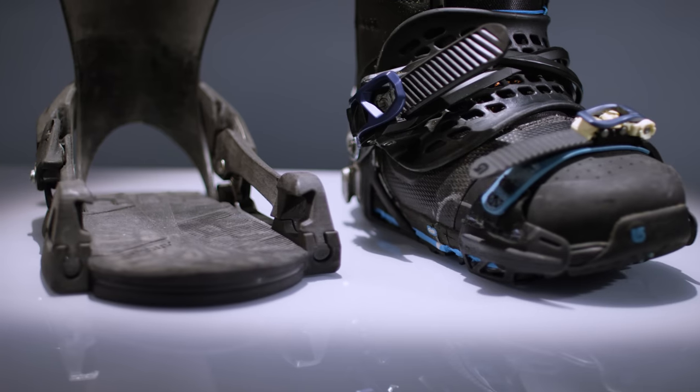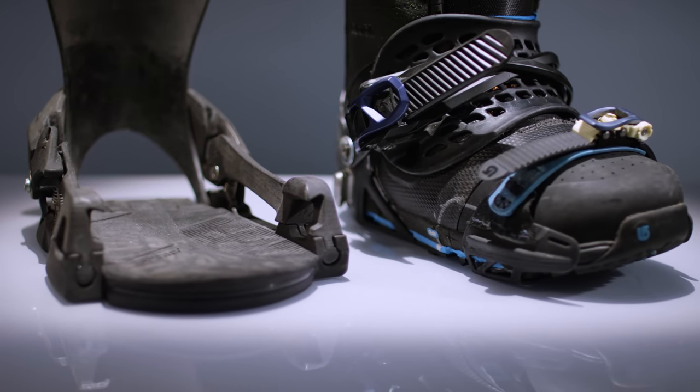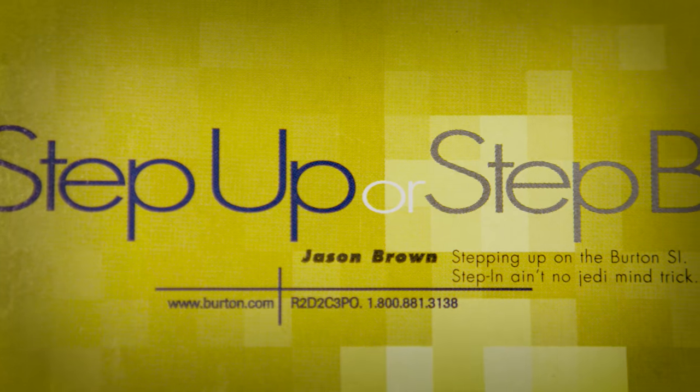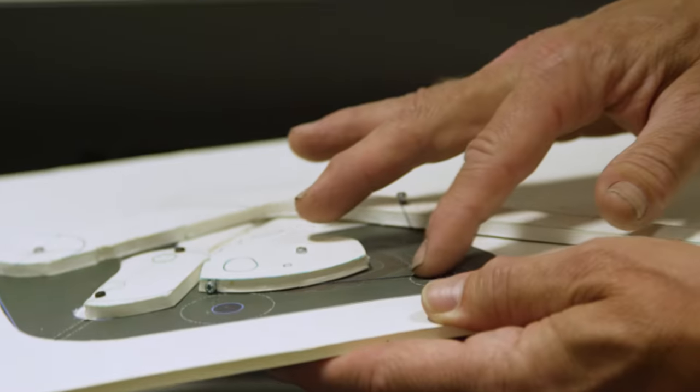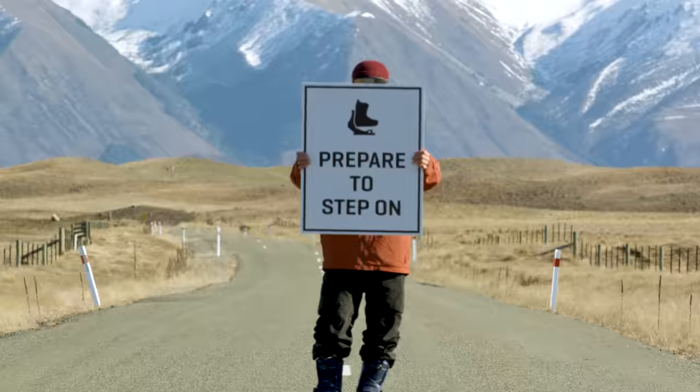We used to make step-in bindings here, but we haven't sold them in a decade. It was never something that really stuck — there are a lot of flaws, a lot of things that people didn't like. We always had conversations saying, man, if we did it over, it'd be done so differently.